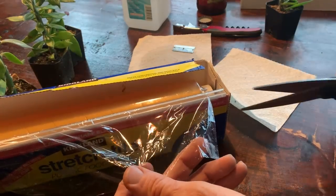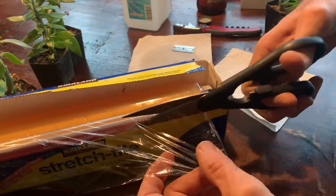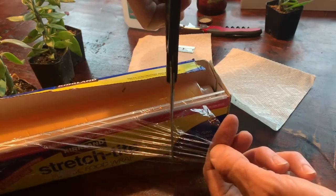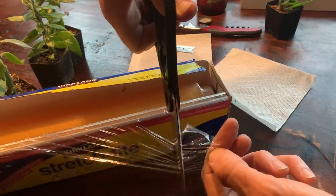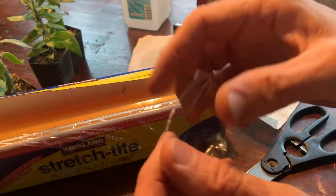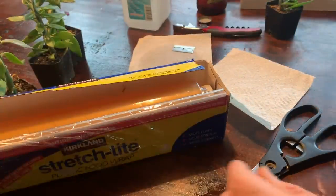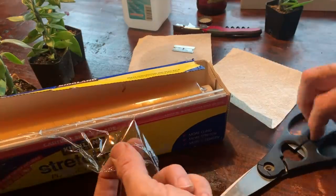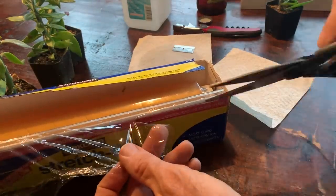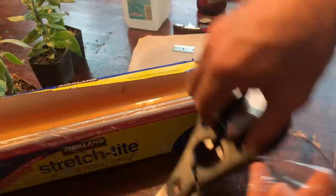Next, cut some little squares of cling film. Pull it out about two inches from the box and cut squares roughly two by two inches — you don't need any bigger than that. You'll need one piece for each graft that you do. If you stretch it towards you, it's easier to cut.